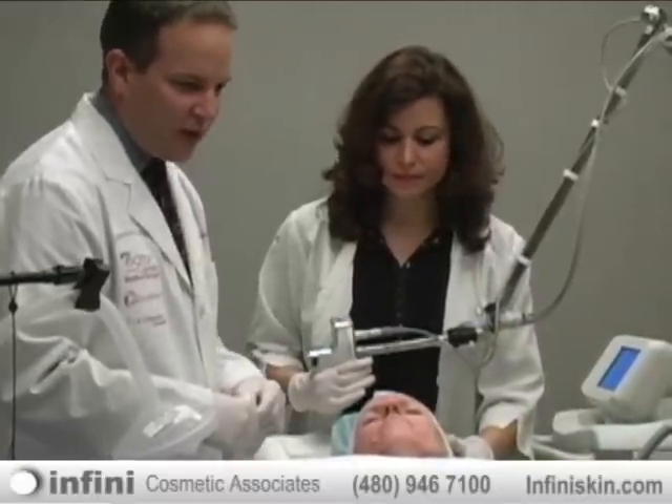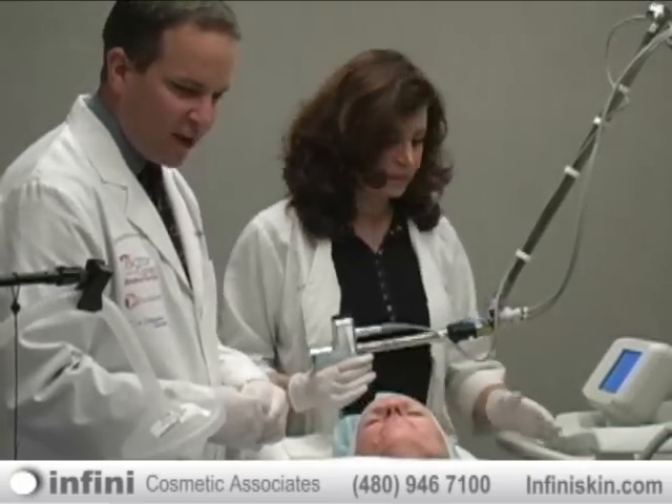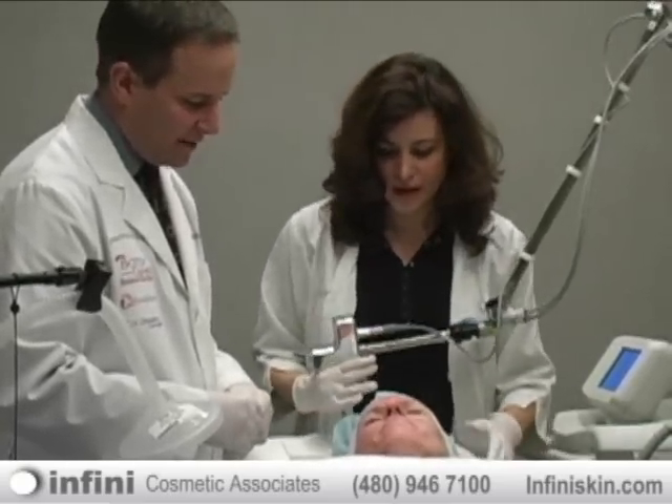What we're going to do now is continue and finish off the rest of the treatment, then we'll get you cleaned up and on your way.